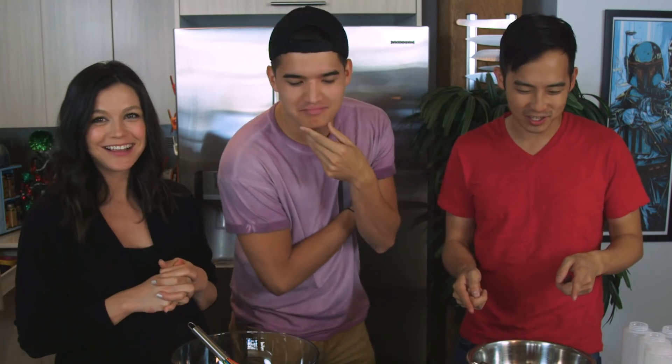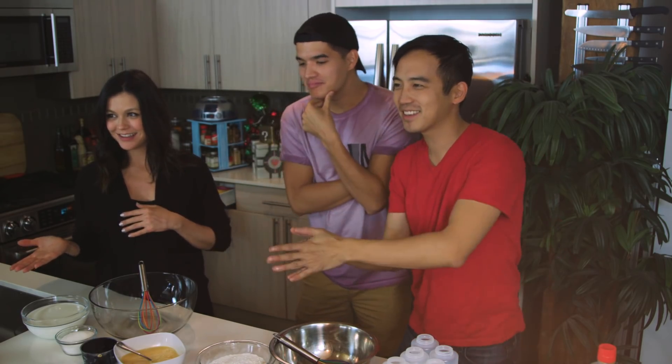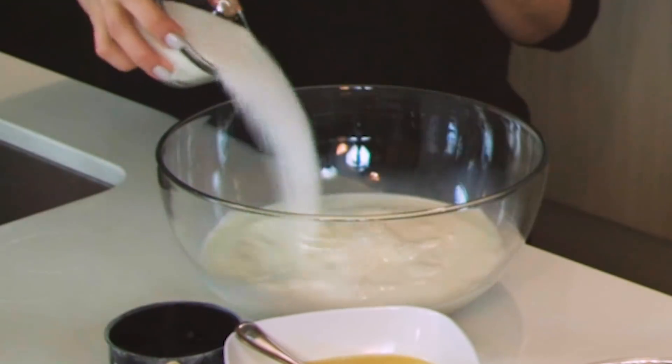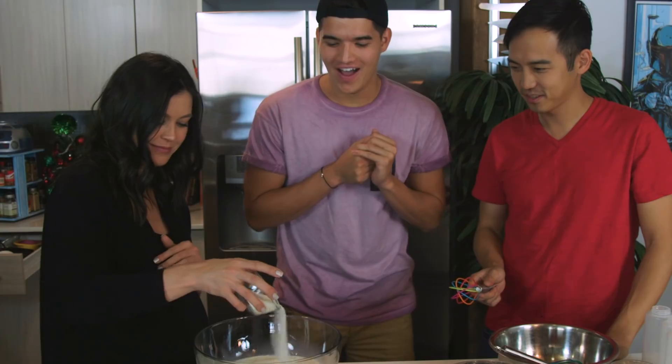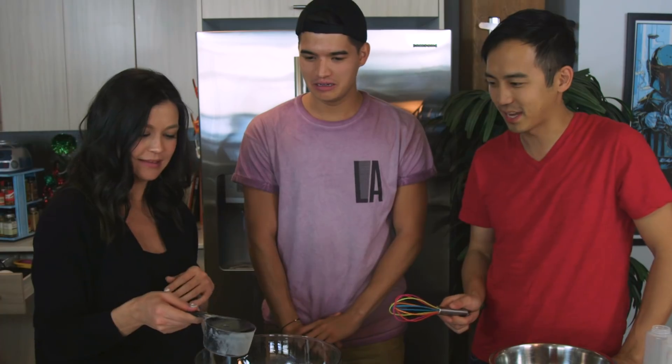We're doing this from scratch. You got dry, you got wet, and then you put them together. What is this? Is that white water? White water milk. And then sugar. So much sugar! Is that chocolate? No, this is molasses.